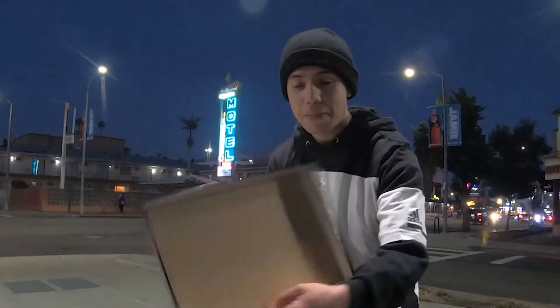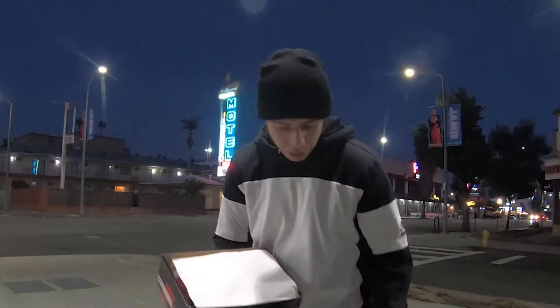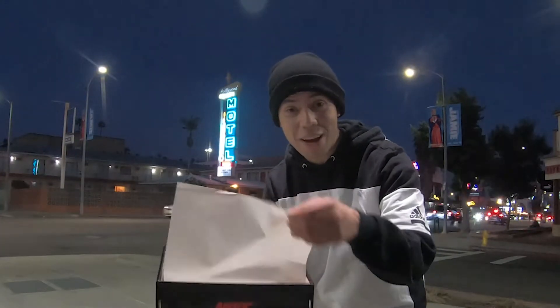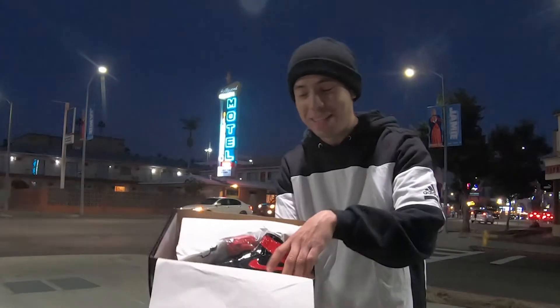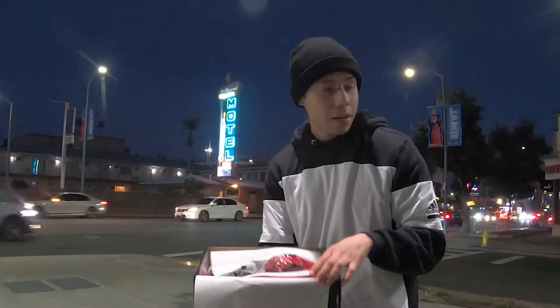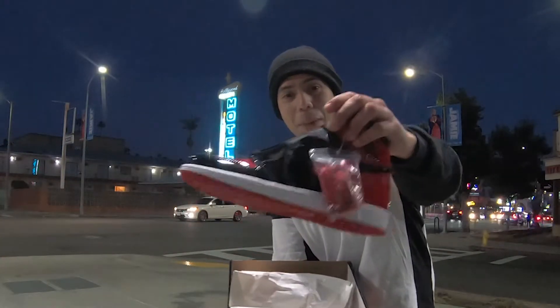I'm gonna open up the box with you guys. As you can see, regular box right here, super glossy, very nice. Not all Nike or Jordan boxes have this glossy type of material, but this is very nice. So let's open up the white tissue wrapper — take the lid off — and voila! What do you guys think? Patent leather. We're gonna take it out from the box — voila!